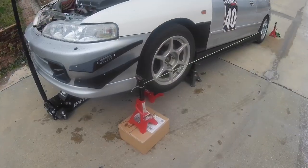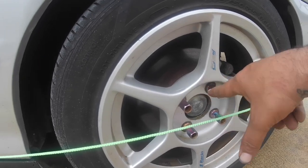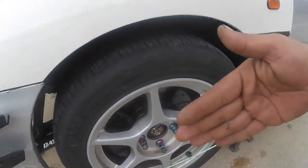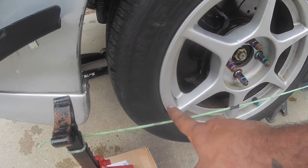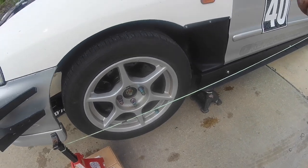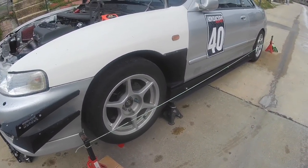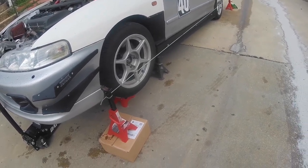This is what I have set up — it's just a string tied to two jacks. From the face of the wheel to the string I have it set at three and three-quarters on both the front and rear of the wheel. Looking at the wheel, the front is turned in — so measuring from the edge of the wheel to the string I got one and a half here and two and a quarter on the other side. I'm going to climb under the car, break the inner tie rod jam nut loose, and turn this side so it goes in — basically trying to get the same measurement on both sides.